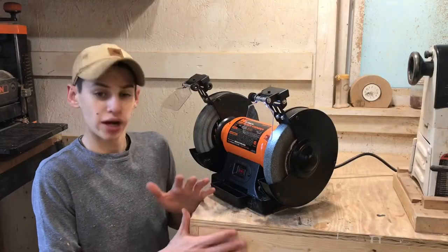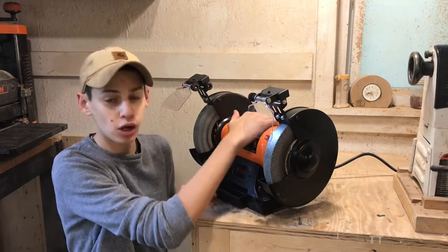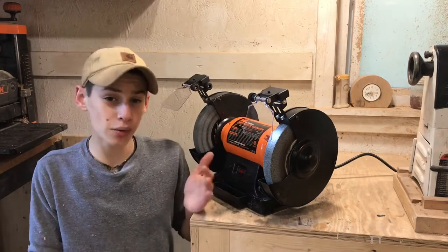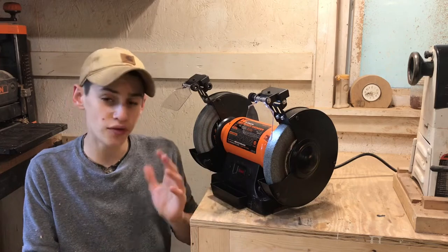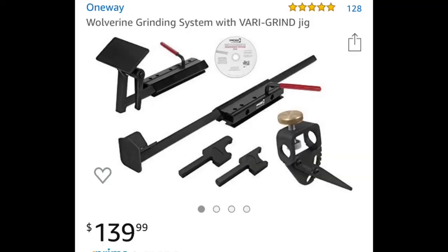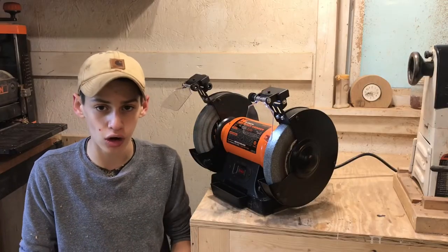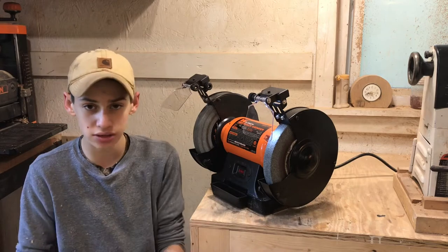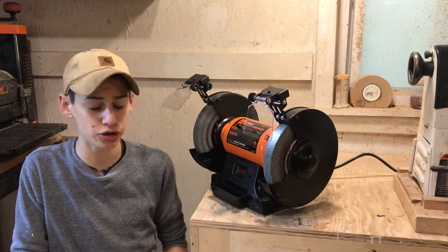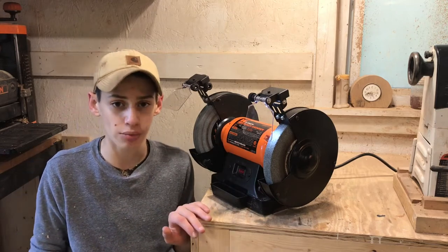I have my brand new grinder all set up and put together, over here on my bench next to my lathe which is going to be the perfect spot for it. Now we're going to build a wolverine sharpening system. If you don't know what that is, it's basically a long arm that your tool sits into — it's adjustable and you can rotate the tool to sharpen it. It's a super cool system and it's about a hundred bucks to buy one, so we're just going to make a simple one today.